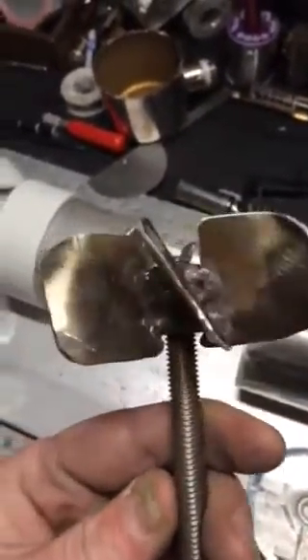How to make a goddamn impeller. You want an impeller to make your own jet drive? This is how you do it. You take a few nuts, you weld them together square, and then you just cut out some stainless little sheets.